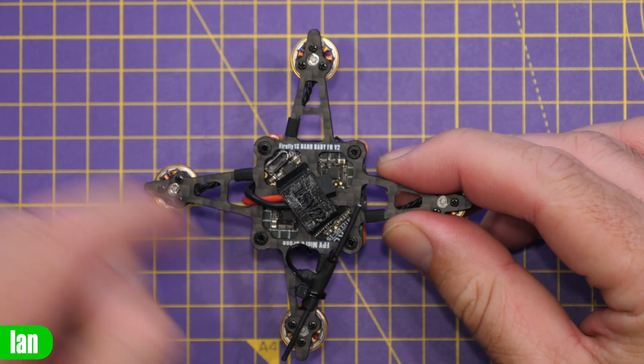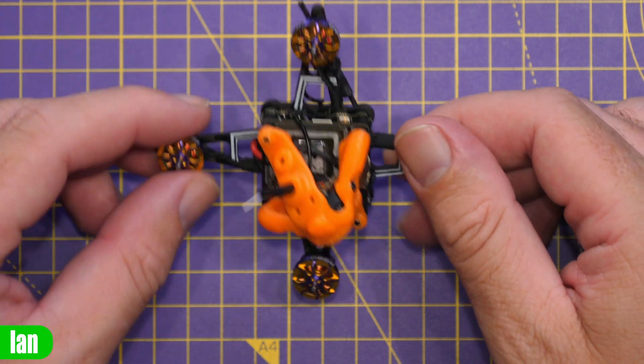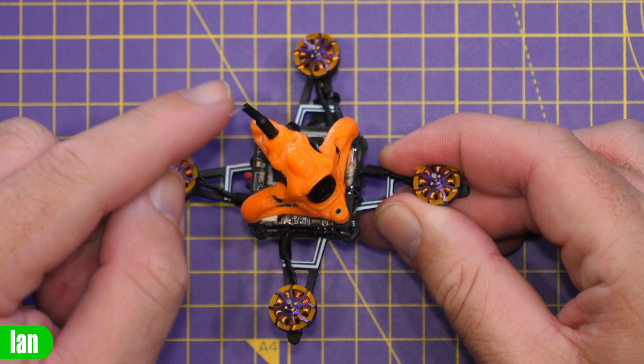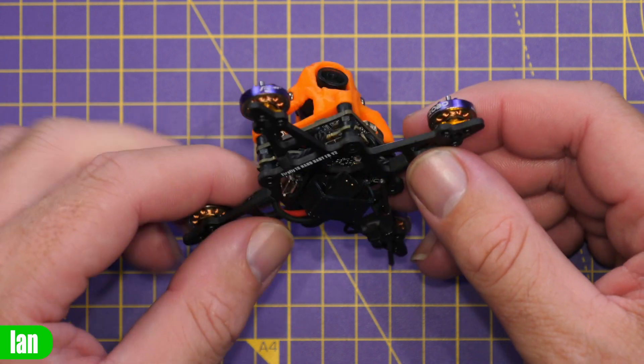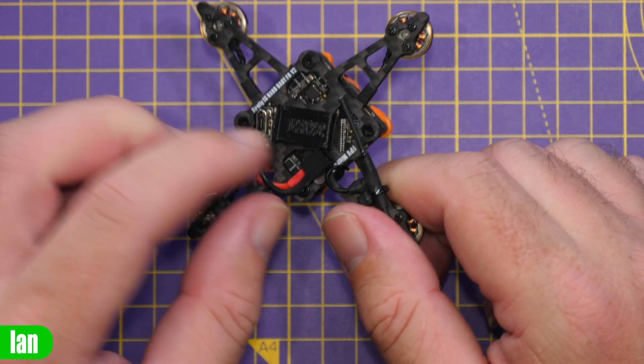It's built on a carbon fibre frame that runs all the way around. We've got the VTX antenna on top, the camera with an adjustable angle, and then the battery strap and battery connector down below — and that's really all there is to show on the physical build.